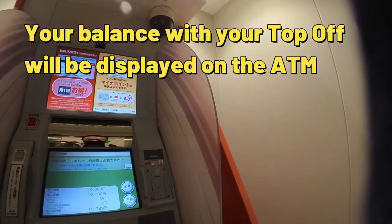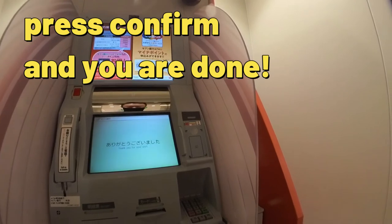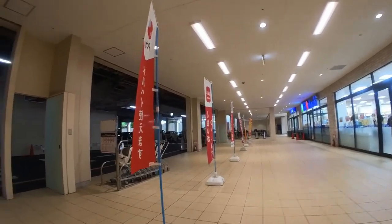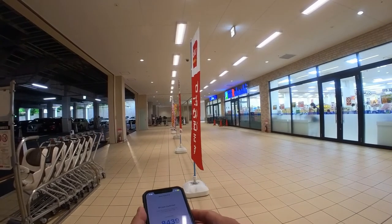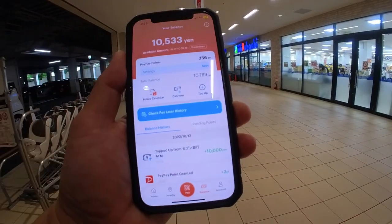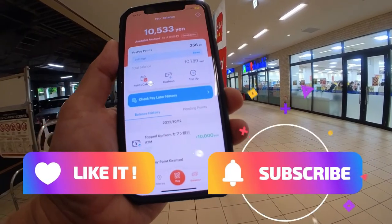I'm out 1,000. Balance: 1,000,989. Confirm. That's it! Okay guys, now I'm going into my app — bear with me for a second. And you can see right there: the deposit was made at 7-Eleven just now. And that's how to do it at a 7-Eleven ATM machine in Japan.